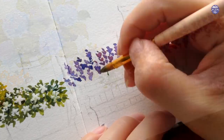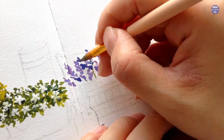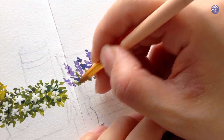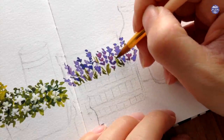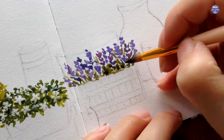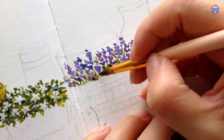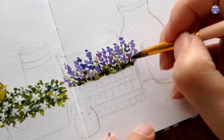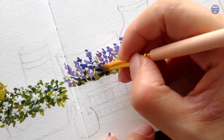Now I'm going to wait for the white to dry and go back to the lavender. I used whatever green mixture I had left on my palette — it doesn't really matter too much — and I'm just painting the stem. As for the leaves, I painted small simple lines, and again I used my dark green mixture to add density to the plants, which is something that I'm going to do for all the plants I'm going to paint today.